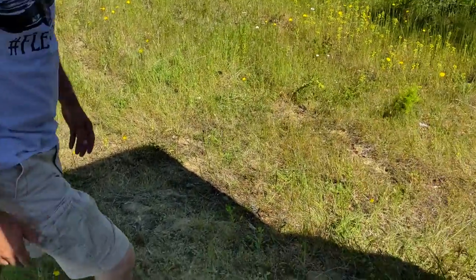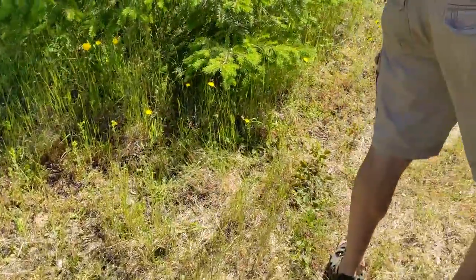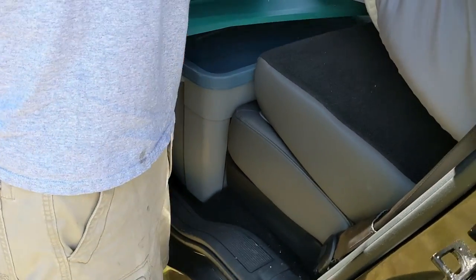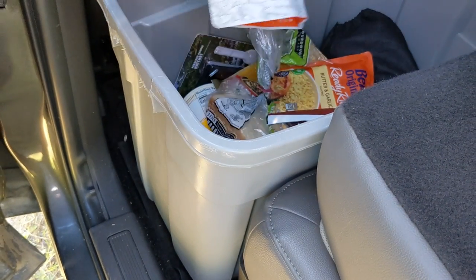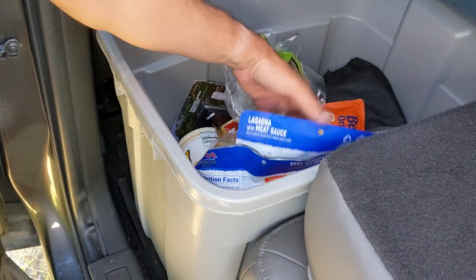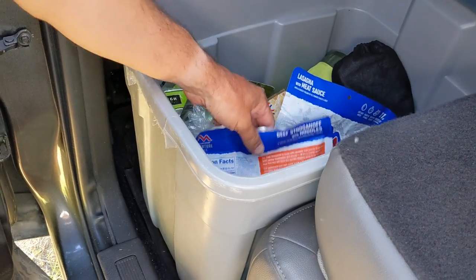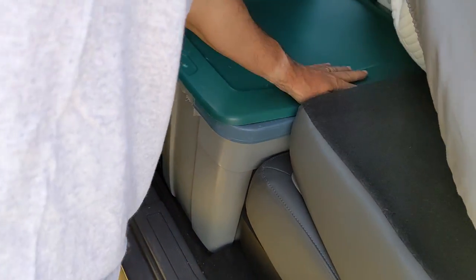On the other side is where we keep our dry goods. This is our dry good box — instant meals, canned goods, bread, all the normal dry goods stuff. We sometimes keep pots in there. We have our hammocks in here too because we're all about hanging out in hammocks. Pretty straightforward dry good box.